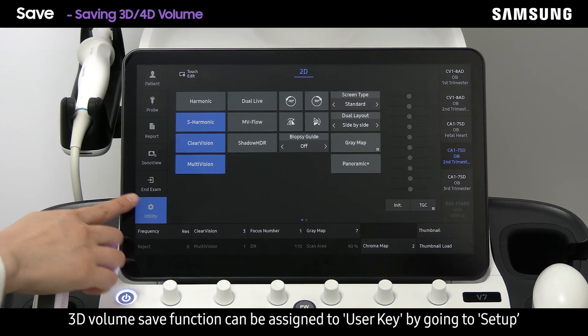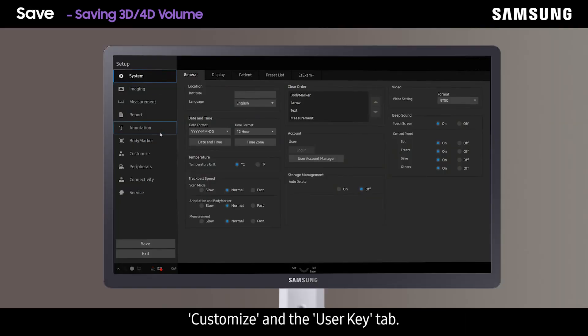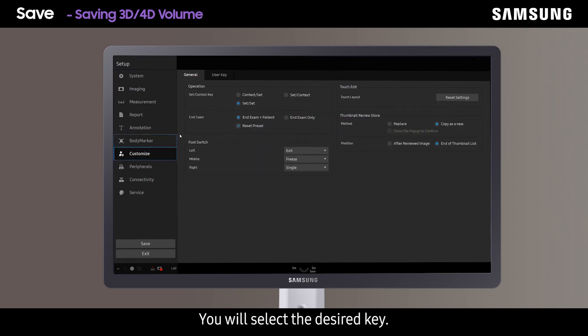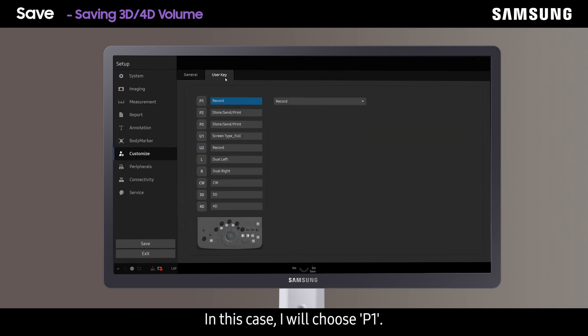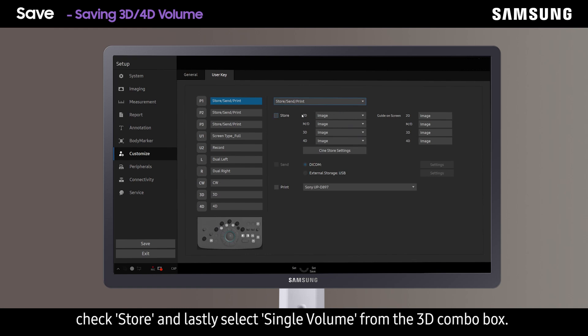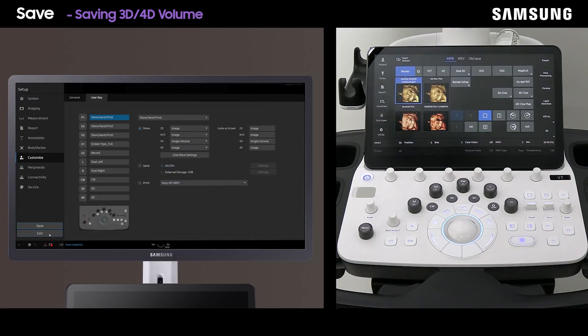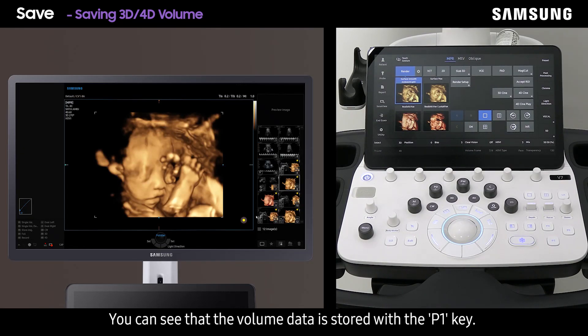The 3D volume save function can be assigned to a user key by going to Setup, Customize, and the user key tab. Select the desired key — in this case I will choose P1 — then select the store/send/print option, check store, and lastly select single volume from the 3D combo box. You can see that the volume data is now stored with the P1 key.